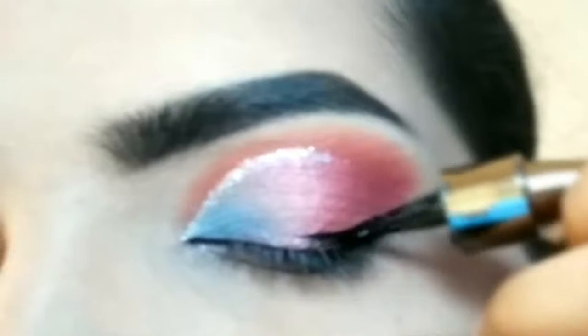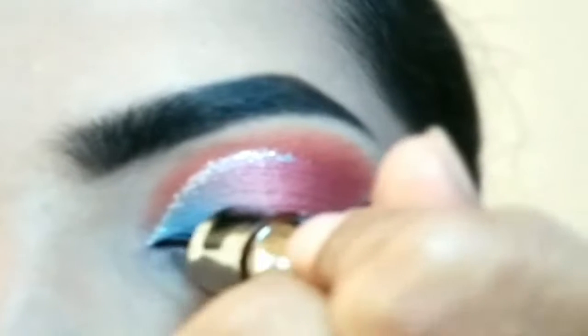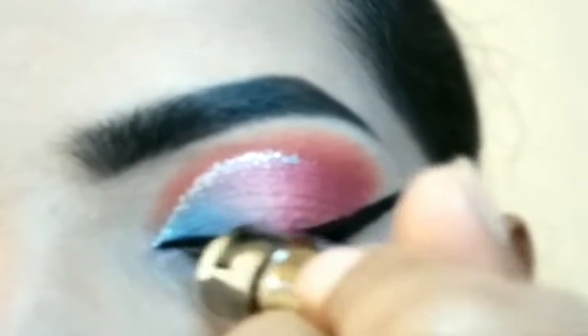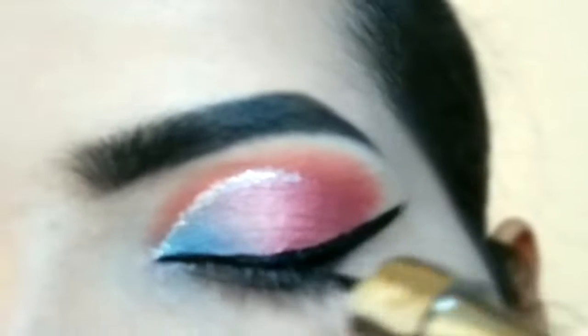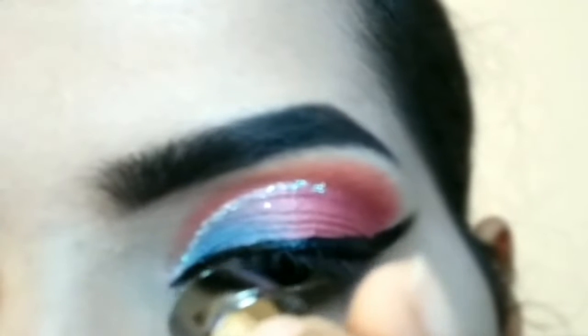I am making a wing liner. Next, I will create the inner corner — a pointed inner corner. Doing this will make your eye look so beautiful.